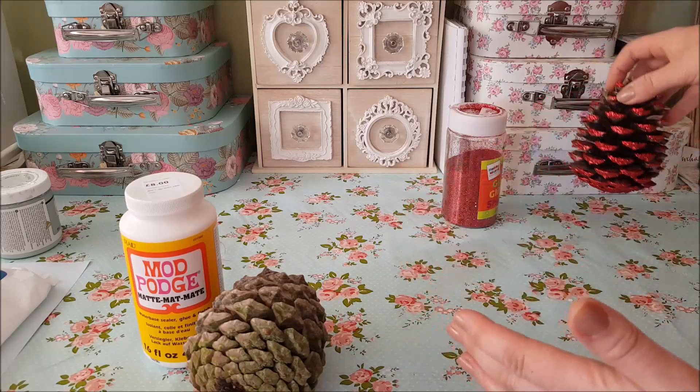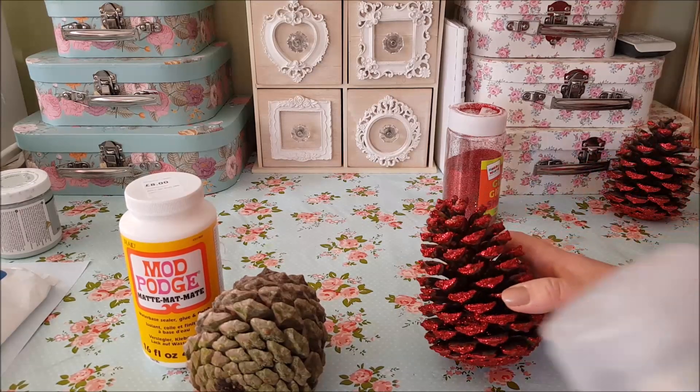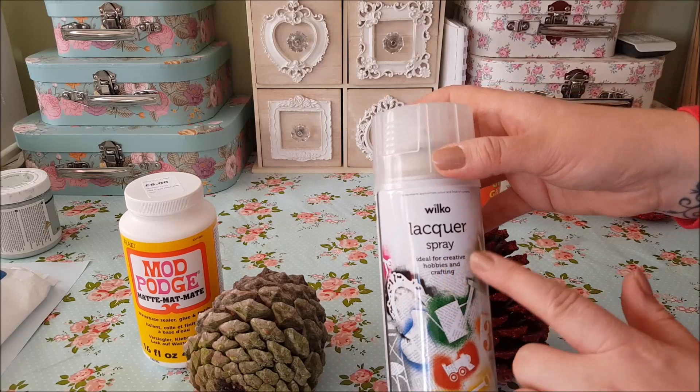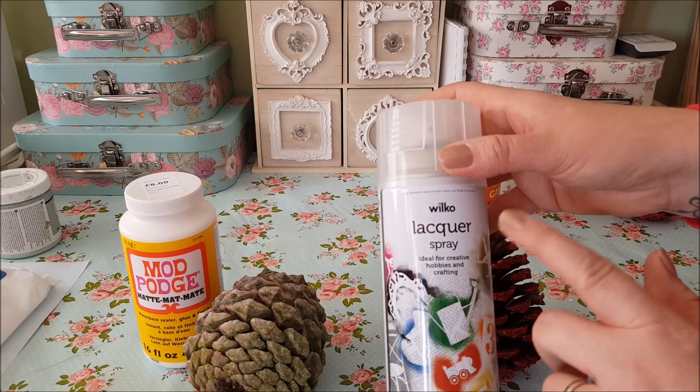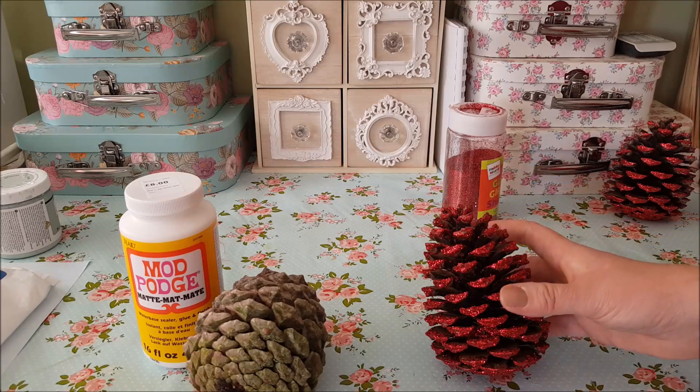So once you've done that, I would recommend giving them a little bit of a spray with some kind of lacquer just to hold them on. I use this one from Wilco, so I'm going to do that — I haven't done that to these yet but I'm going to spray that over the top.